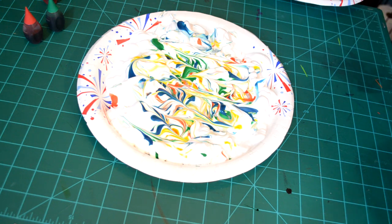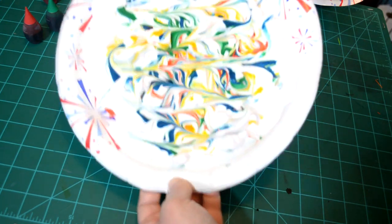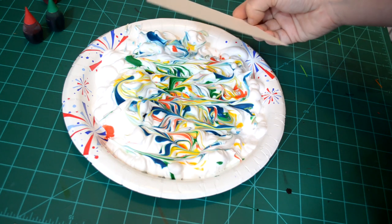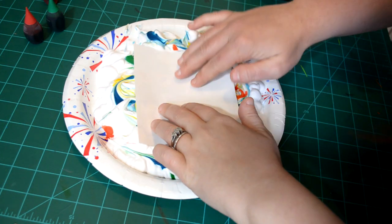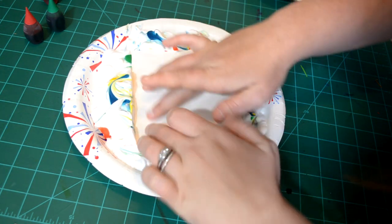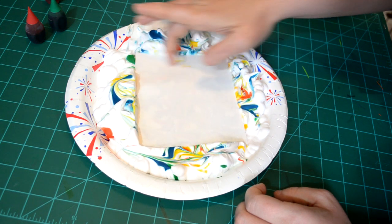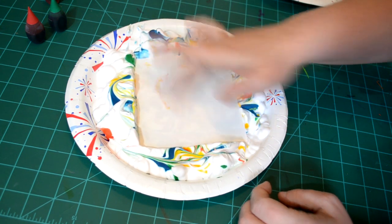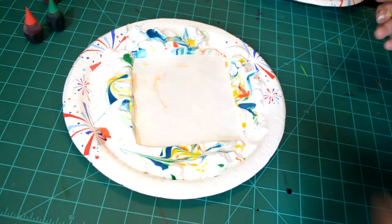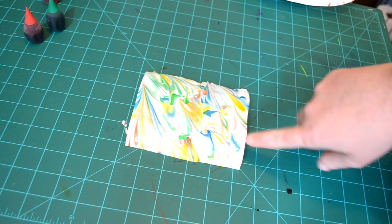Once I have that, I am then going to take my piece of paper. I cut a square piece of paper that's going to fit really nicely onto my shaving cream. So I am going to take that and I am going to place the paper really, really gently on my shaving cream. And I am just going to press down with my little finger and rub it around. Once I have that, I am going to pull it up. And I am now done with this, so I am going to put it off to the side and check out my print.